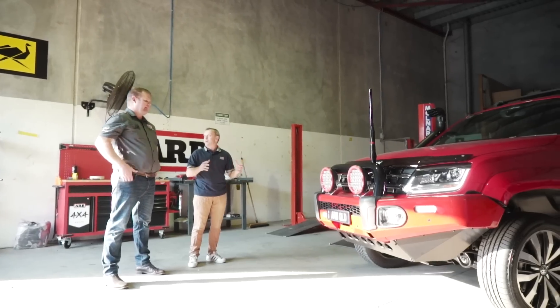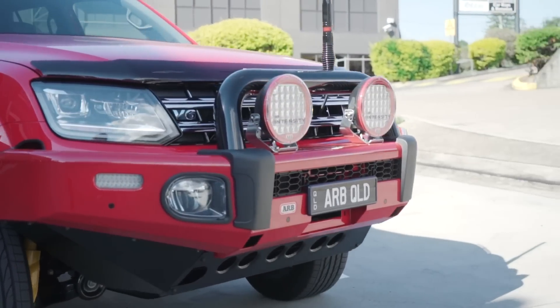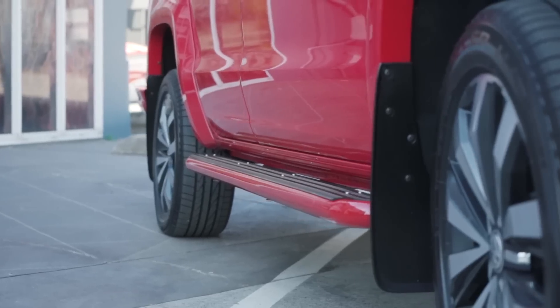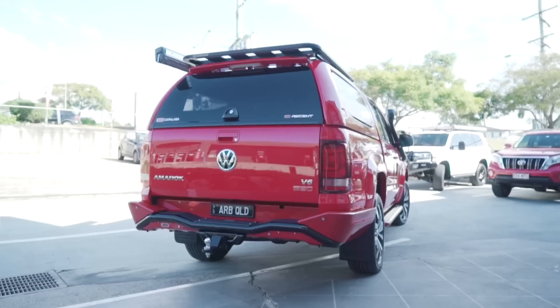Congratulations, mate. All credit with the product you selected for. You've got the Sahara Summit Bar. I can see you've colour-coded that, tied in the new LED fog lights, and you've picked some Summit steps as well. Just went for the steps and the black tread plate, so that's come up a treat.